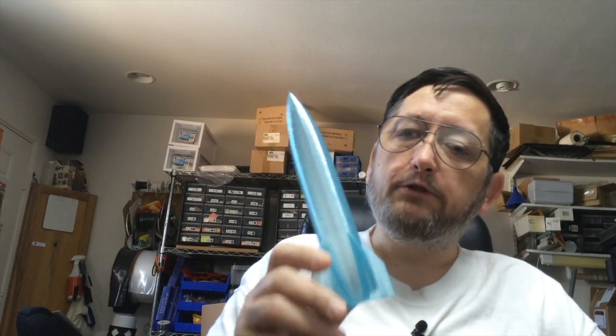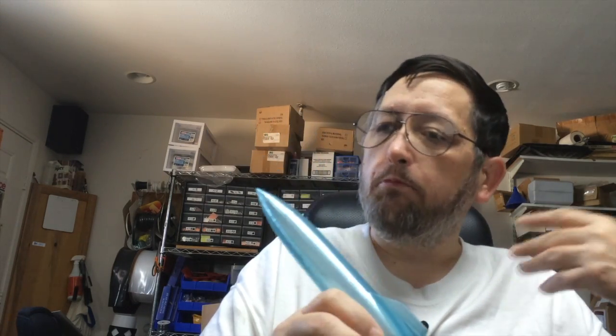I did print this at 150% height, so it's a little taller than normal, but I like it — it really looked nice. This is my first vase mode print, because normally I print more usable items like GoPro mounts and parts for my equipment that I manufacture and sell. Things like that.